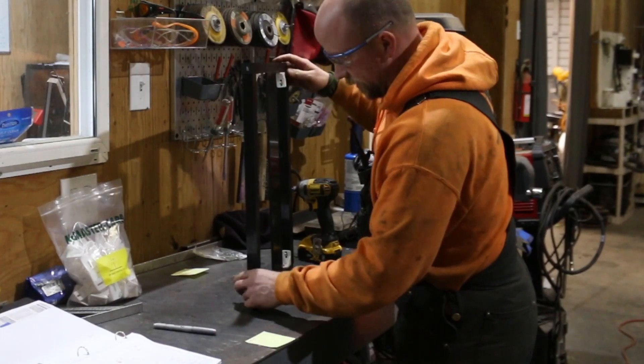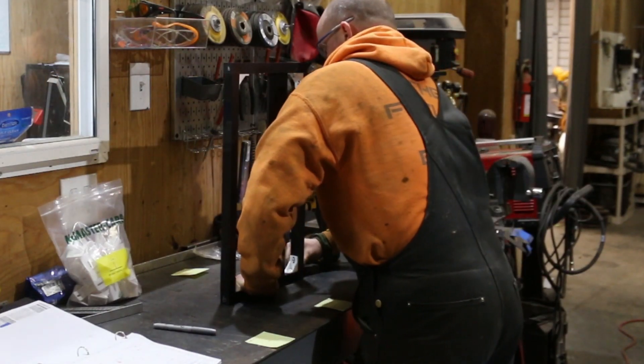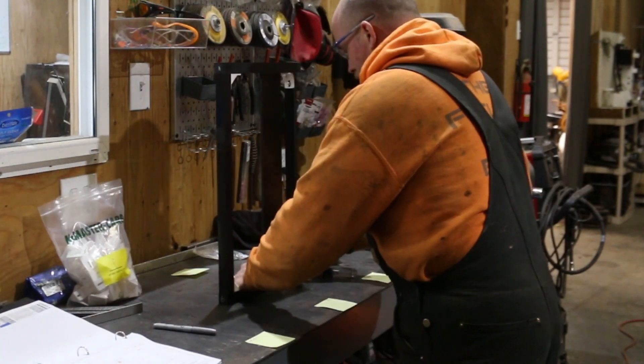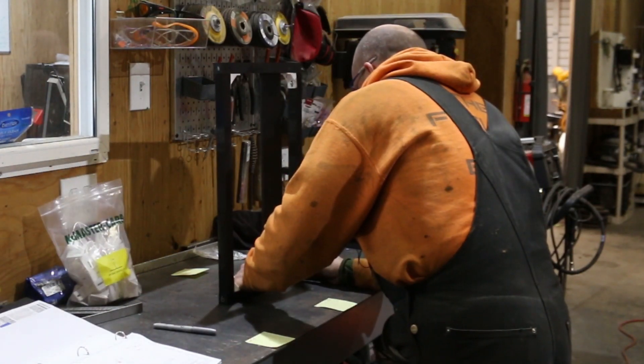This is not something that a customer would have to do. One of the ideas people have told us we should consider is the idea of a kit, to save the customer the money of having to pay someone to do the assembly.